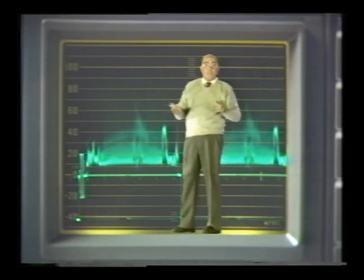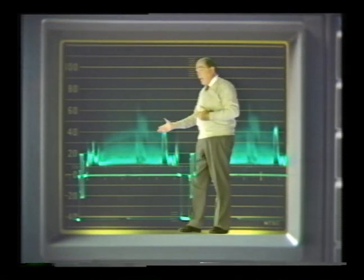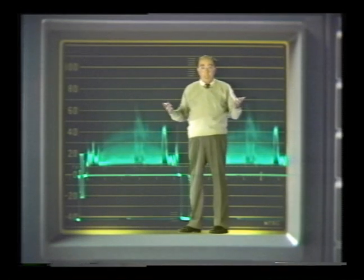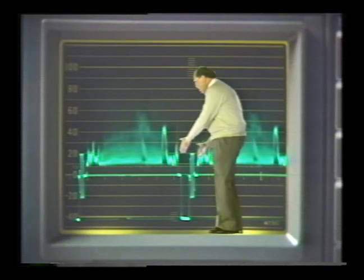The sync pulse prompts the picture beam to return back to the left side for the next line of scanning. What we see on the display is a composite of all of the scan lines of the picture as they're received. The waveform monitor actually shows these lines in pairs — that's so we can see the complete horizontal blanking process in between.